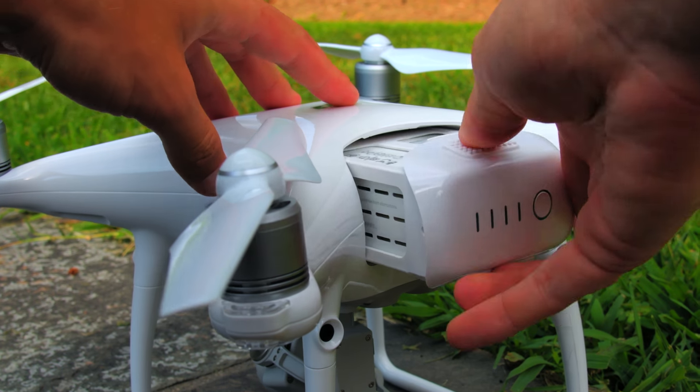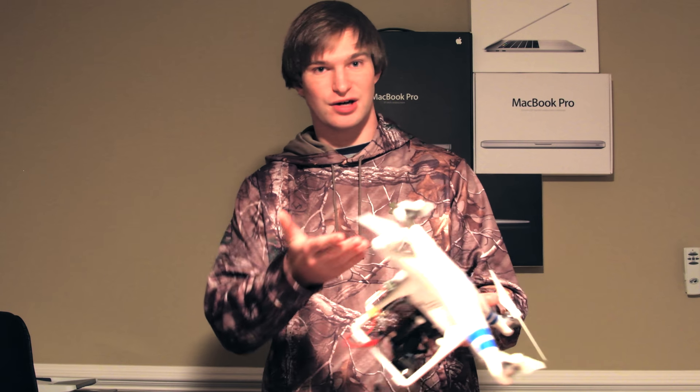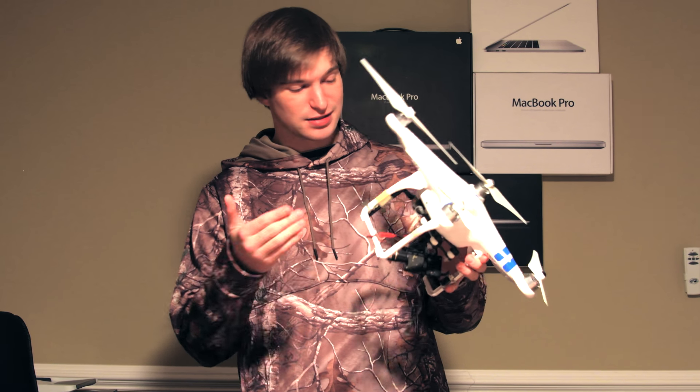A couple of other things I highly recommend: number one, you're probably going to want a second battery, for two reasons. Number one, because they only get a very small amount of flight time — 20 to 30 minutes usually. And number two, I had this issue with this drone because it's so old — when the battery just stopped working and I wanted to fly it, I couldn't use my drone. Now if I had a second battery I could put it in, but sometimes batteries go bad and you just don't want to be grounded.